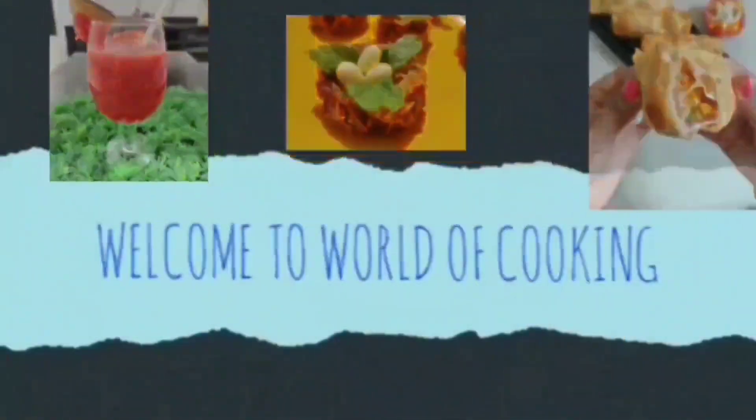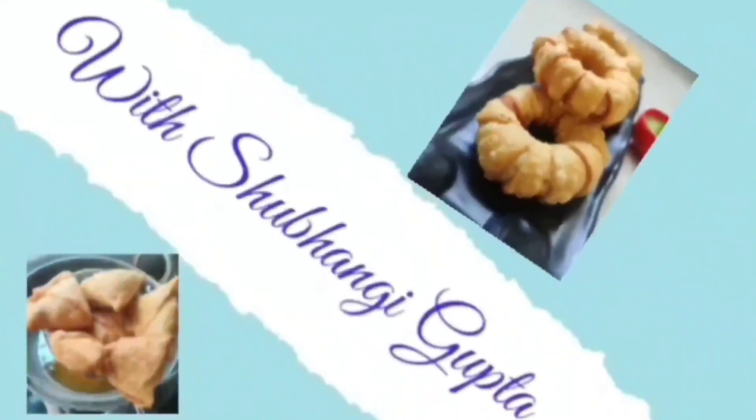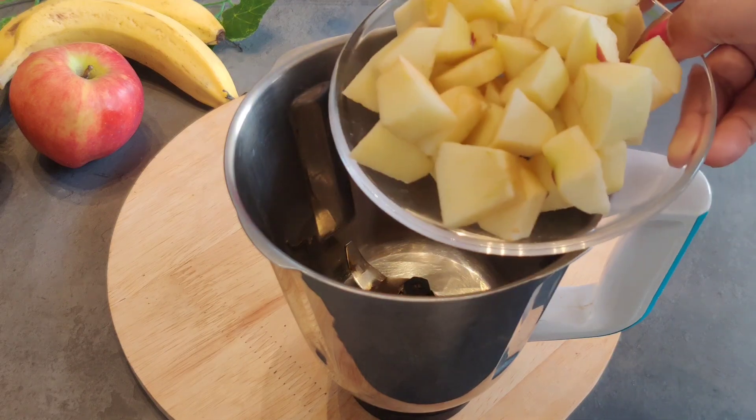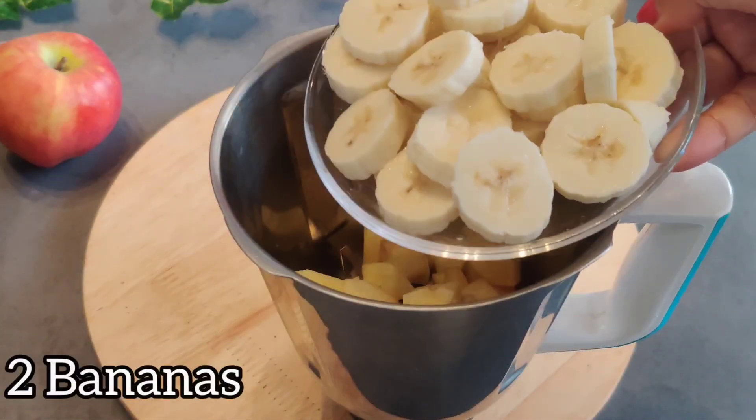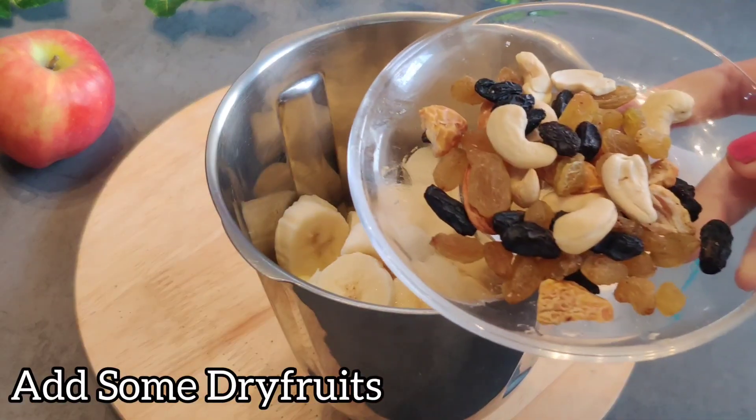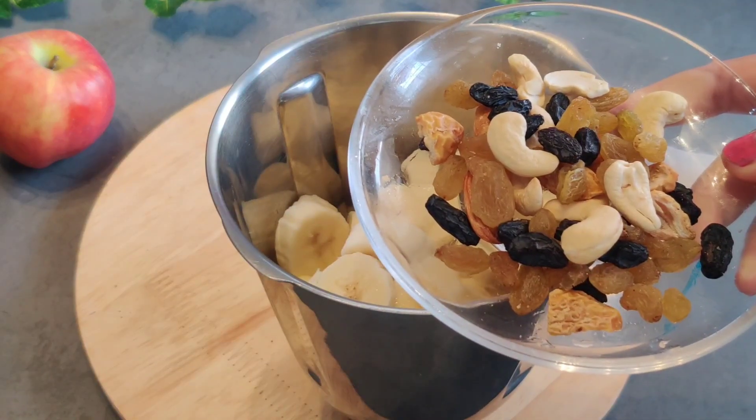Let's start making the smoothie. We will take a jar and add 1 cut apple and 2 cut bananas. We will also add some mixed dry fruits.